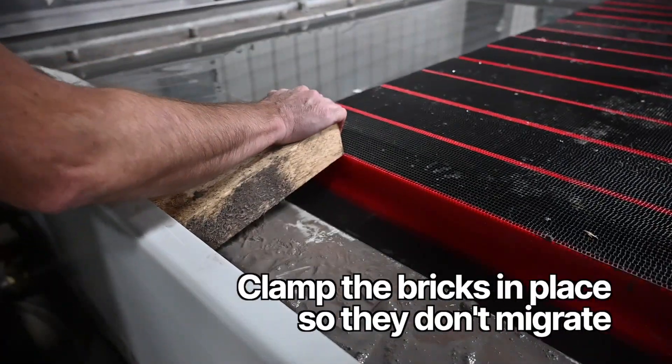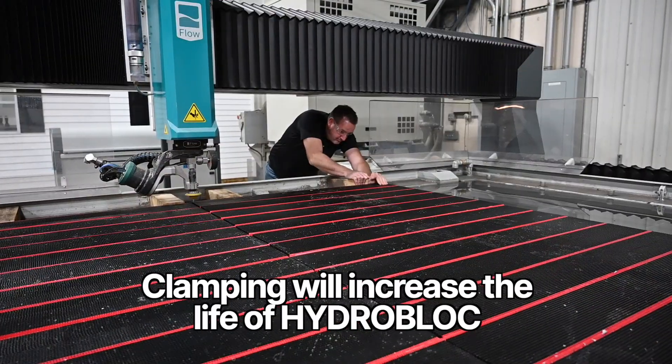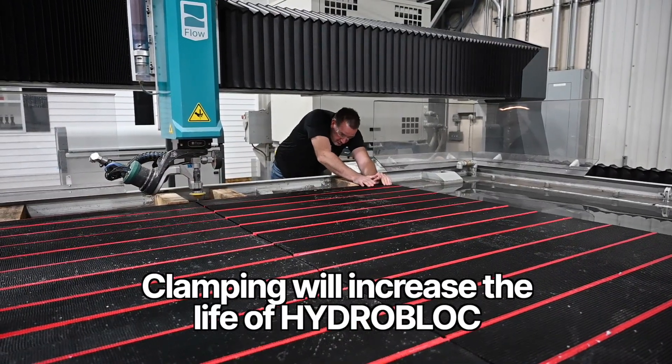Next, clamp the bricks in place so they don't migrate during cutting. Clamping will also increase the life of HydroBlock.